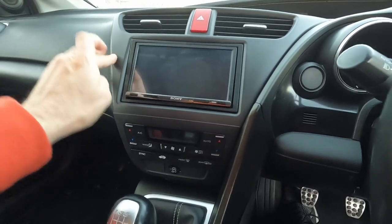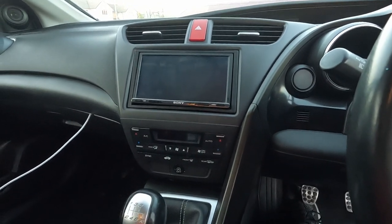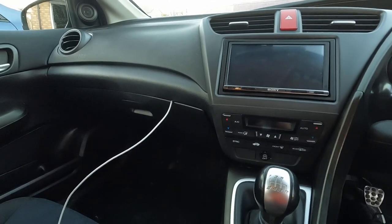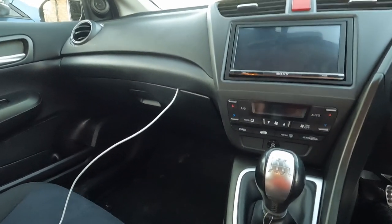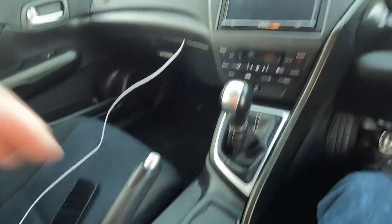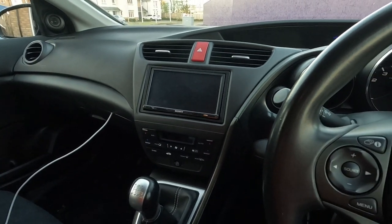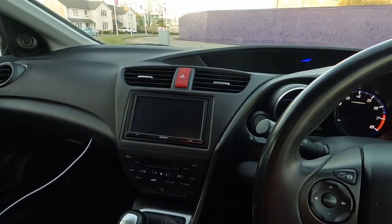We have the face on for the radio and I used the original clips as well — it all feels like a factory fit, if I'm being honest. The USB cable is in the glove box, not my top choice; I'd like to have it in the armrest, but I'll deal with that another day. Let me just shut the door and I'll stick the ignition on and we'll see how it's all looking.